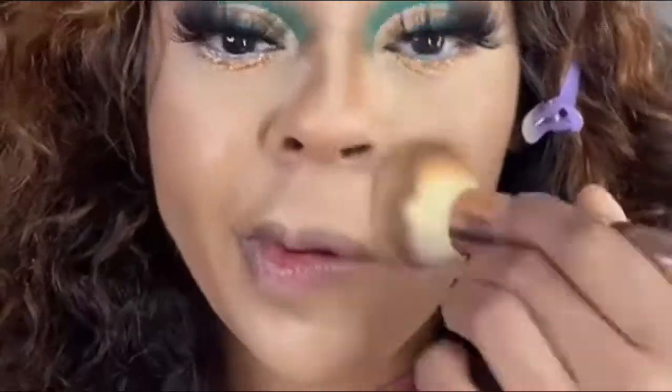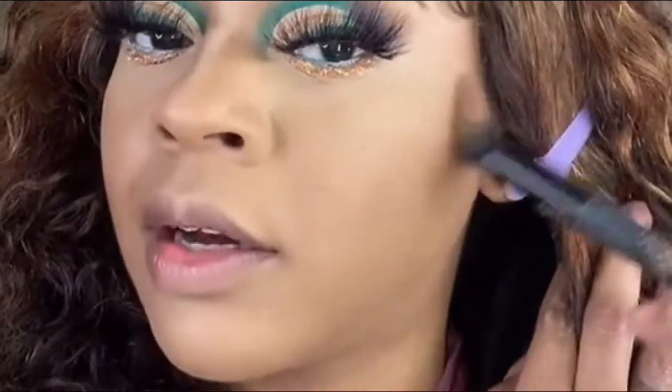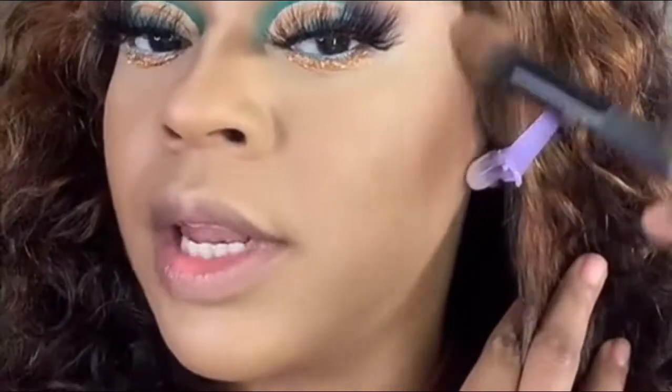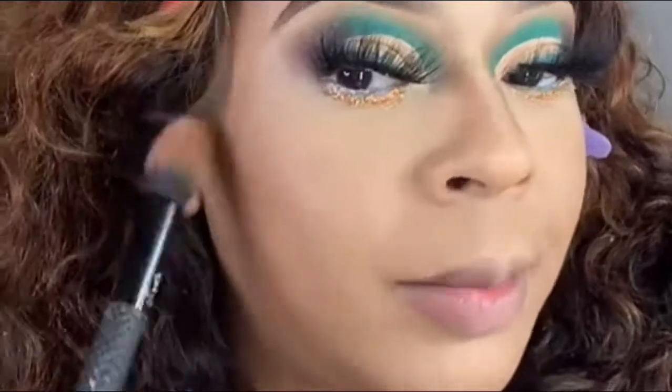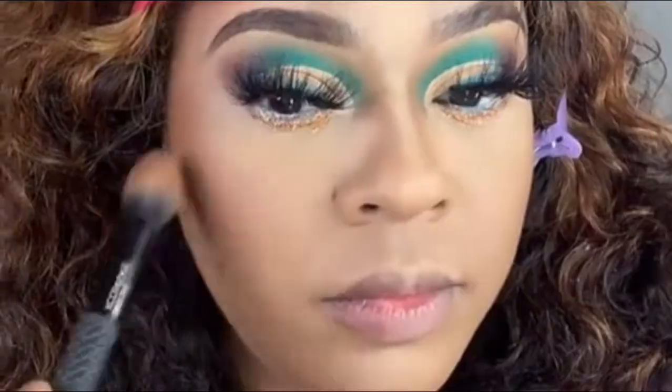Taking Morphe Satin Spray to set everything, then pressing it in with my foundation brush. This is the bronzer palette I'm using to pretty much warm my face back up. Then taking Juvia's loose highlight pigment to start highlighting my cheekbones.